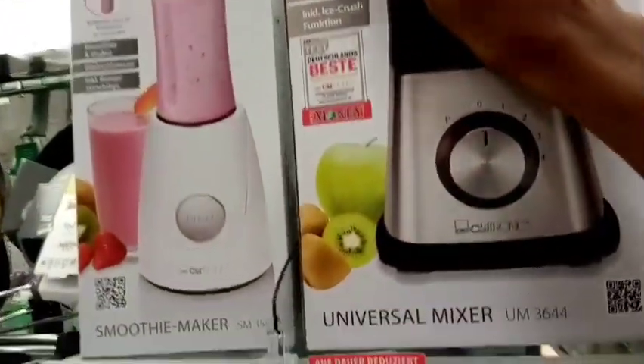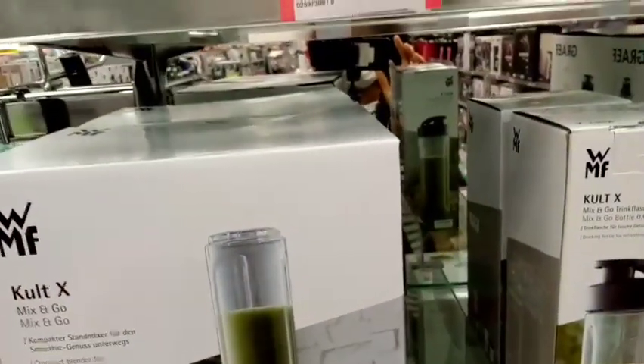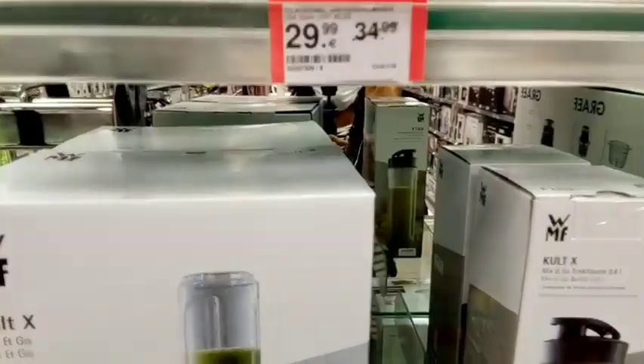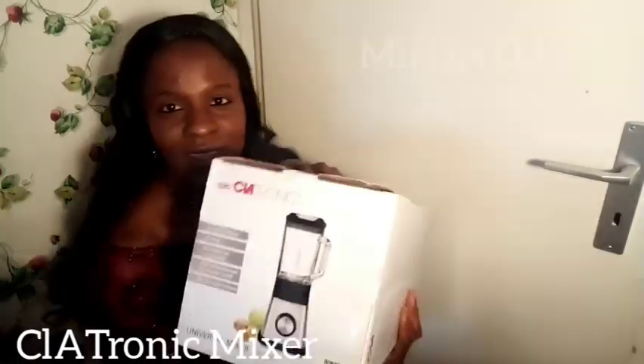This is the one I'm going to show you. Just take a look at the price. Oh, if you're new to my channel, I just want to say a very big thank you for clicking on this video. My name is Miriam Dike, and as you can see, my channel name is also Miriam Dike. So guys, this is what I bought in Muller. I'm unboxing it right away. The name is Glad-tronic. Just take a look at that — Glad-tronic.